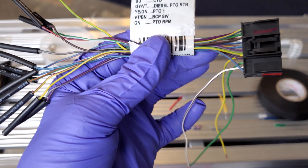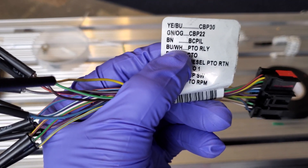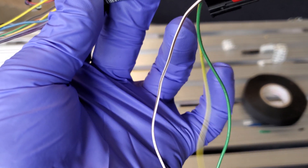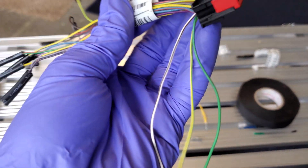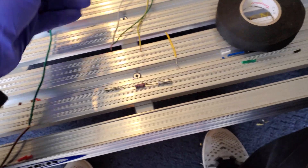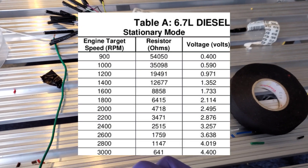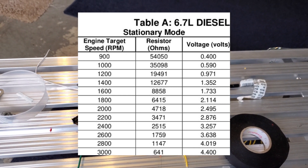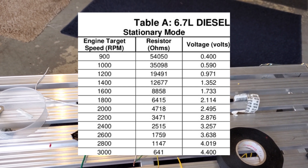Once you get this harness out, you're going to want to locate the brown with white — right by my thumb — then you're going to want to locate the yellow with green, and then lastly just the green. I'm going to put a chart up right now that's going to allow you guys to see the resistance size for your specified RPM.